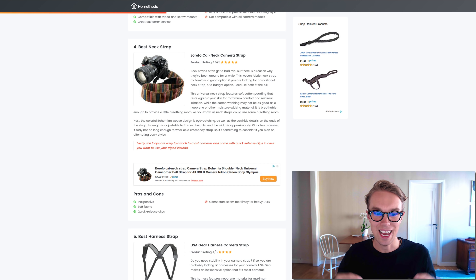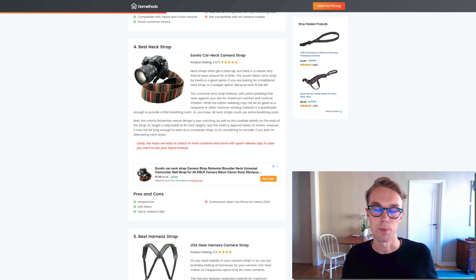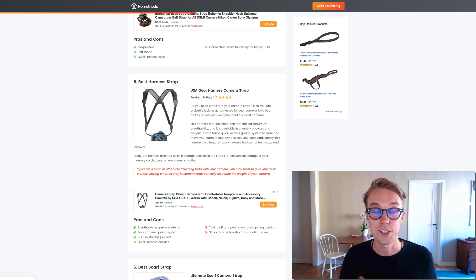What I don't like is that the connectors can be a little bit weak if you have a big heavy DSLR, so that's definitely something to be aware of. But overall, if you're looking for a neck strap, spend eight dollars on Amazon and you'll get a very comfortable, good-looking strap.